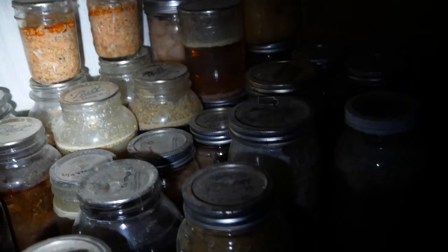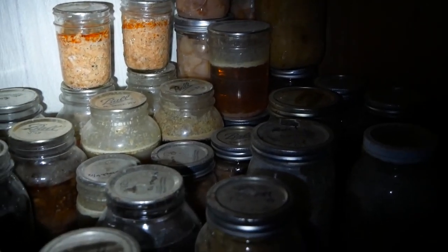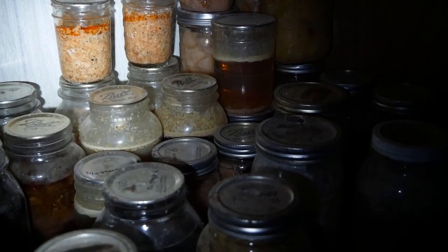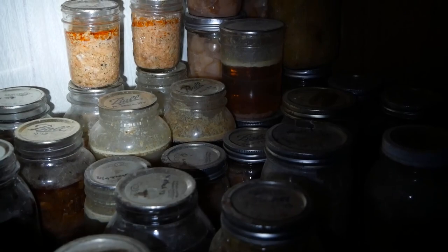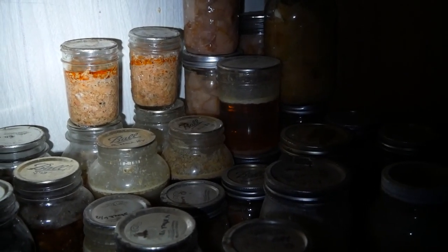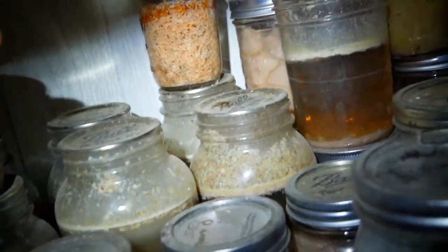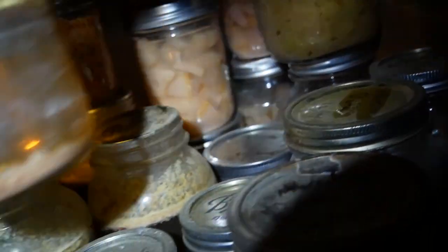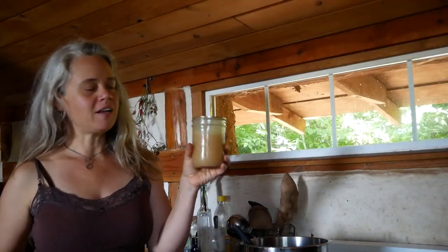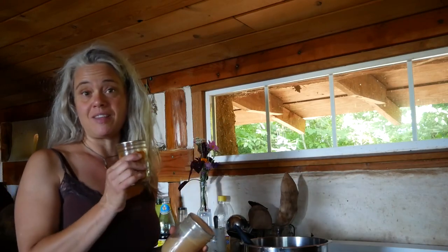Here are jars of rabbit stock from all of my years of raising rabbits and canning them down here. I'm going to grab a jar of rabbit stock and a jar of pulled salmon for my ramen breakfast. Alright — a nice jar of canned rabbit stock and shredded salmon.